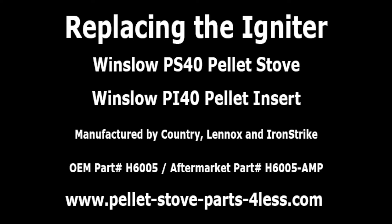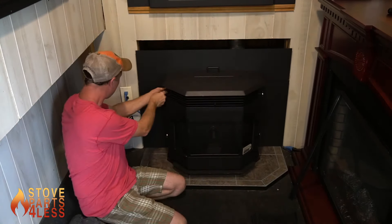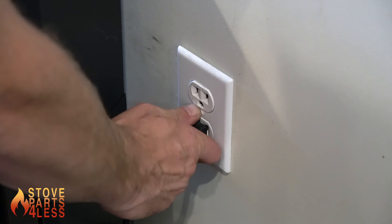Replacing the igniter on a Winslow PI40 pellet insert. First, remove the surround from the unit. This can be done by moving the left and right panels. Before any work is started, make sure that the unit is unplugged.